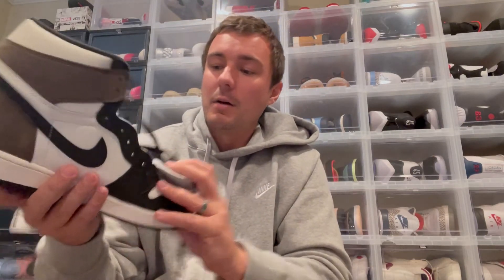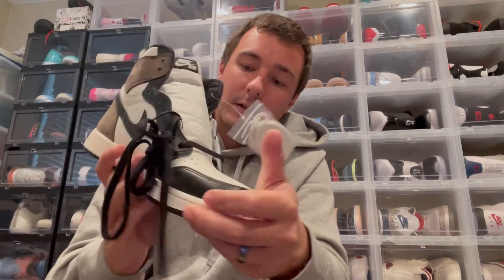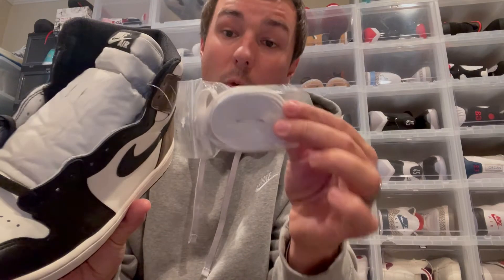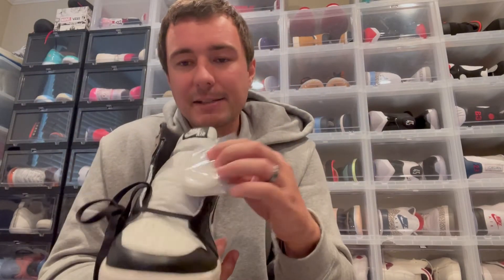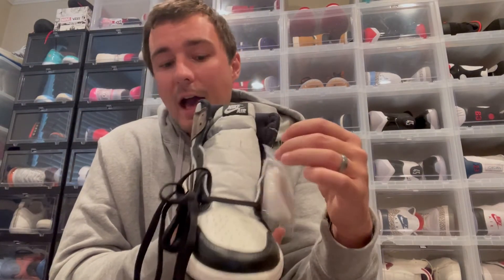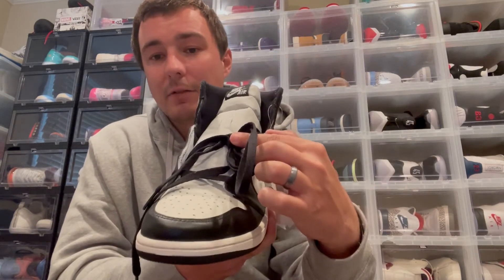On the insole, you've got a black insole with white Nike Air branding and the size tag. Standard black laces come with these, and they also include an extra set of white laces. On Jordan 1s — or really any shoe in general — I often feel that a different color lace makes the shoe pop more rather than matching the tongue. Let me know in the comments: which laces would you rather see — the white laces or the standard black laces?